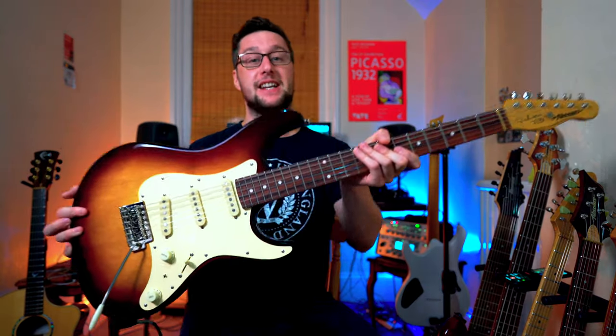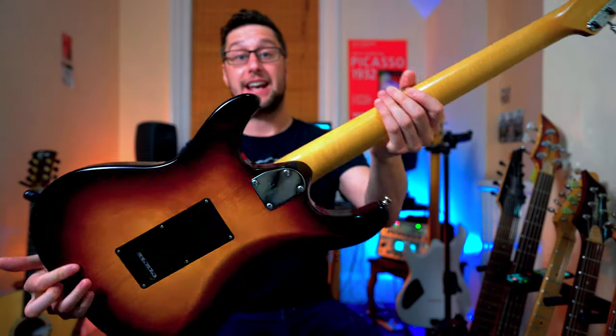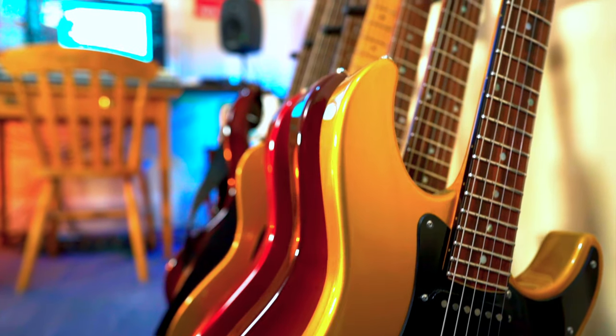This thing is the other guitar that I had made by Fibonari, and as you can tell it's pretty much a traditional S-type. Now I'm an HSS guy, which means I like a humbucker in the bridge nine times out of ten, but I was really lacking that instrument that would do the kind of all-single-coil, more traditional Strat sound.